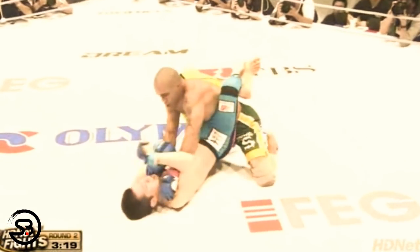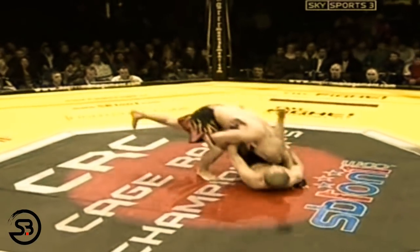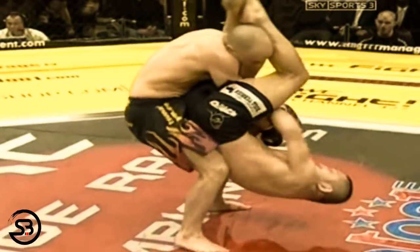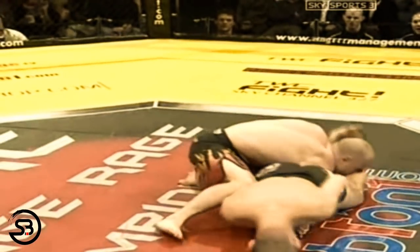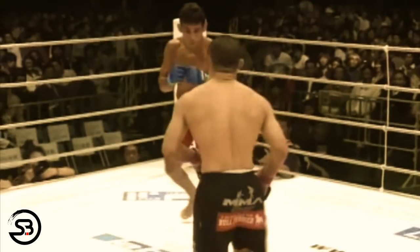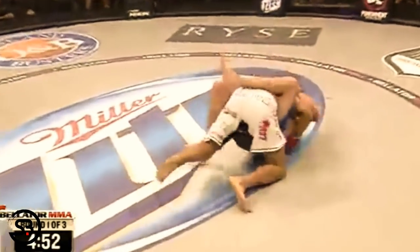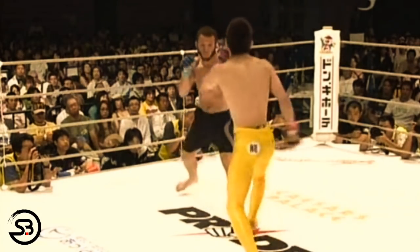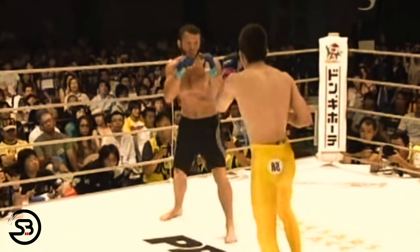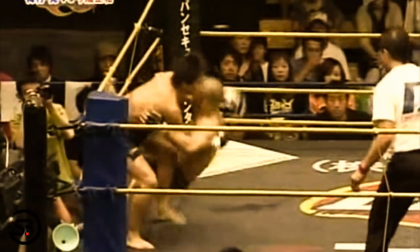Throwing big kicks and guard pulling go hand in hand. Another advantage of having a good guard is that it opens up more striking opportunities when standing, as you can strike without being too scared of ending up on your back. This is especially true with kicks — you don't have the fear of your kick being caught and being taken down, because you know you can confidently attack or sweep from there. So a common theme with fighters who have strong guards is that they will throw high kicks and low kicks with almost reckless abandon.